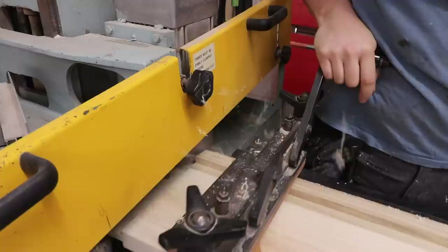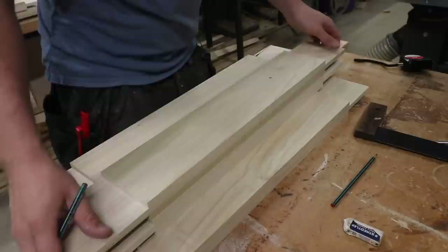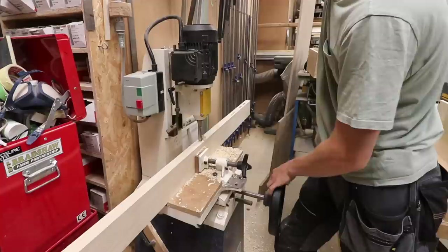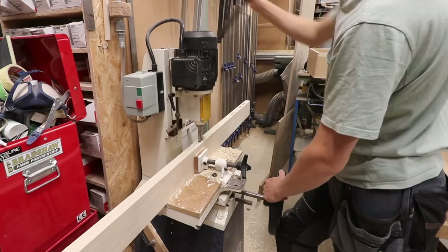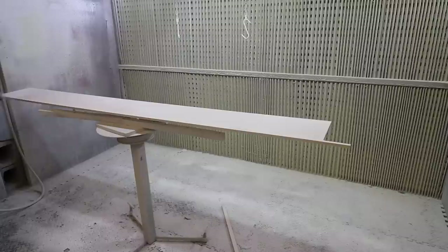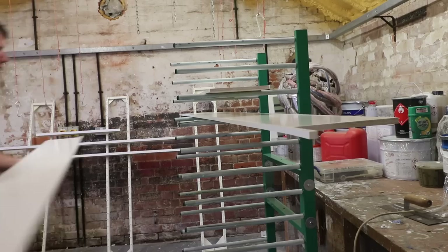Traditionally you'd put your mortise in the wood first and then set the tenoner up to suit the mortise, but I find that's really tricky with a lot of setup on the tenoner. Doing it the opposite way — tenon first — you just set your tenon thickness and give it a position, then it's really easy to locate the mortiser to that tenon position just by winding the fence back and forward. Because this is a panel door with muntins there's mortises in the rails as well, so I set Kian off on the mortise machine and gave the door stops a quick coat of paint.